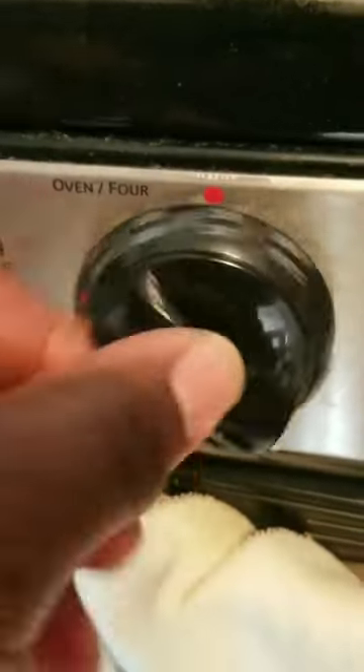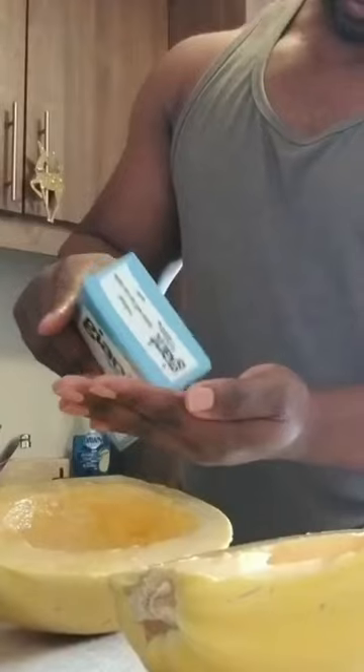How to make spaghetti squash. First, turn your oven to 375 degrees. Cut the squash in half and take out the seeds. Dress the insides with olive oil, salt, and pepper.